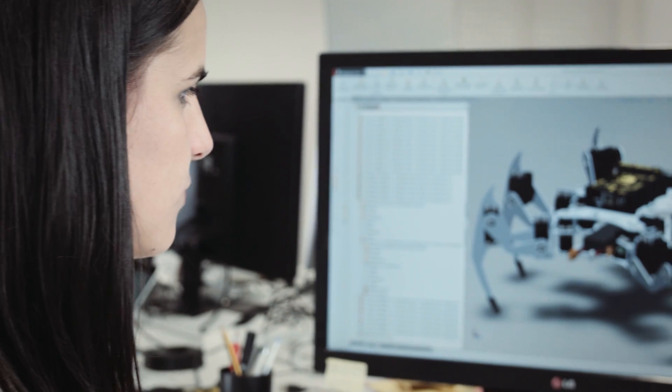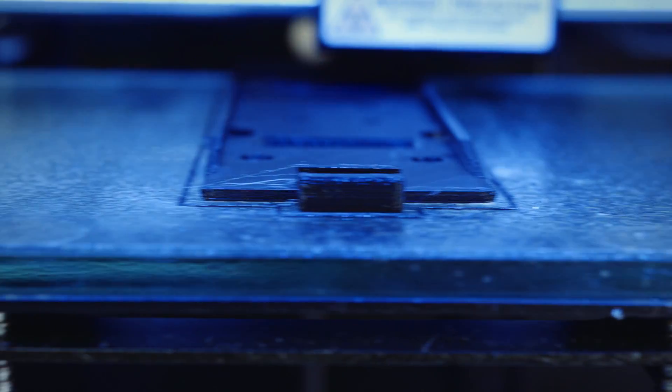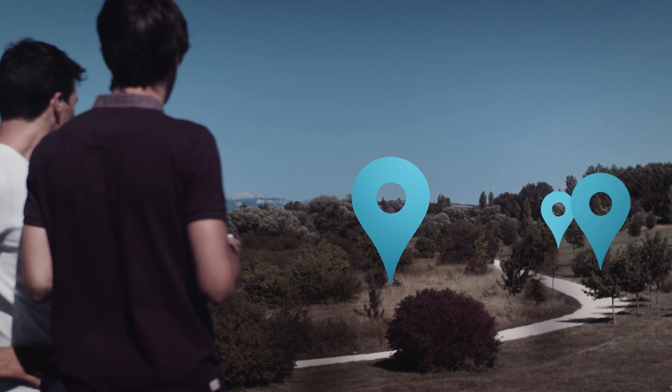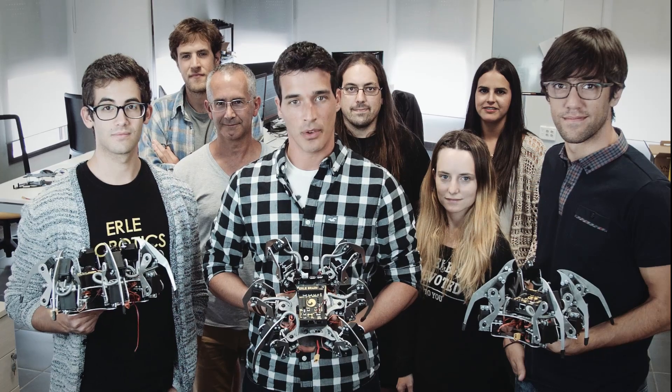Early Spider has been designed with simplicity in mind — a drone for the future that can even be 3D printed. As supporters of this next generation of smart drones, Early Spider will allow many to plan and execute autonomous missions using the Drone Code Foundation tools.